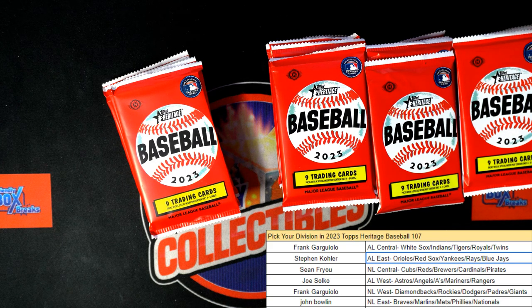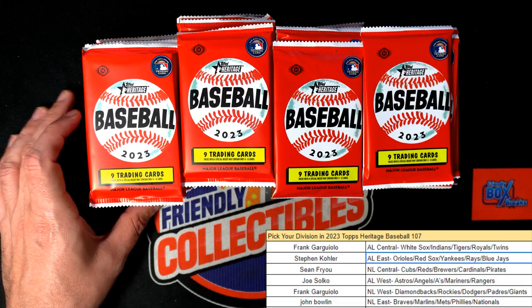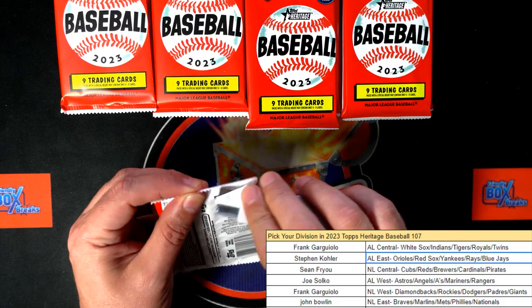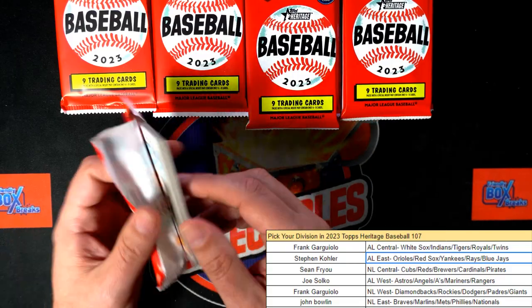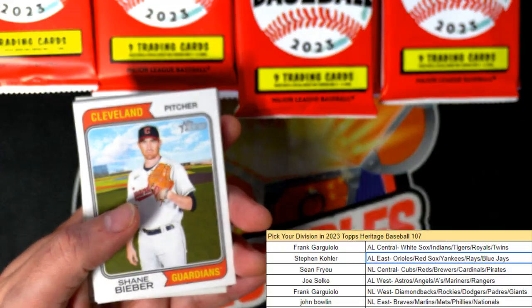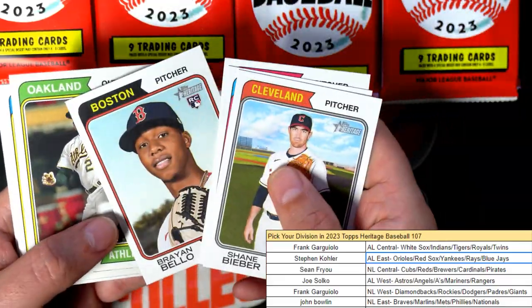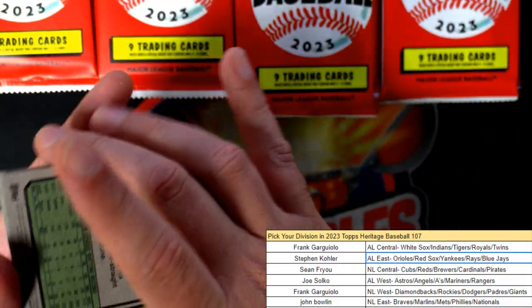Guys, if you hadn't looked at the variations guide, here's a quick link and you'll see what I'm looking for. On the backs of these cards there's something that says 'AIR,' and so I'm gonna be looking for those on all the backs as well. I want to pull somebody an AIR variation. When you look at that variations guide, you'll know what I'm talking about. Lots of great rookie cards coming through.